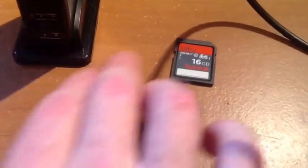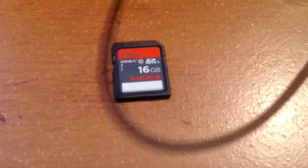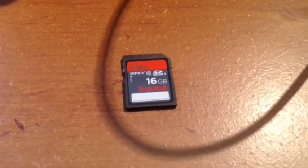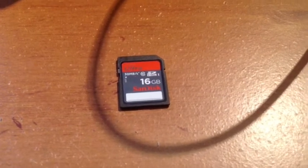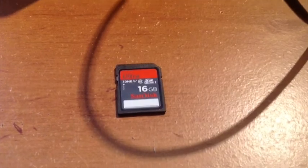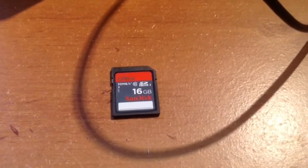Next up we have an SD card. SanDisk is one that will work — it's class 10. I've tried a couple of other ones that didn't work, so make sure you use a SanDisk. They'll cost you 10 bucks on eBay.